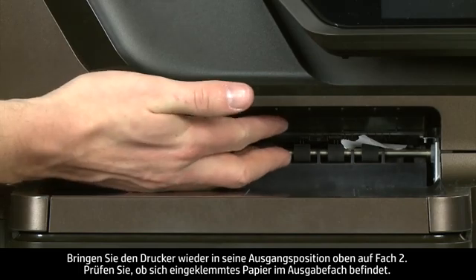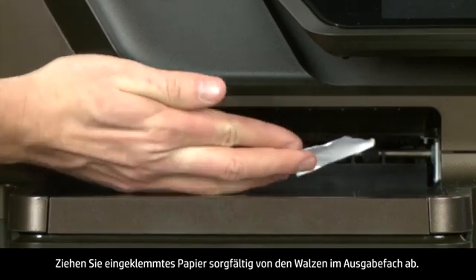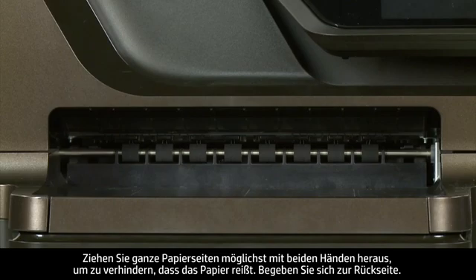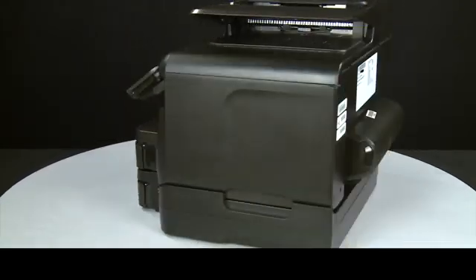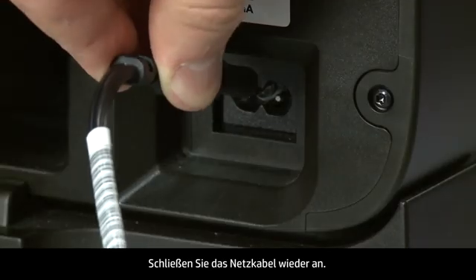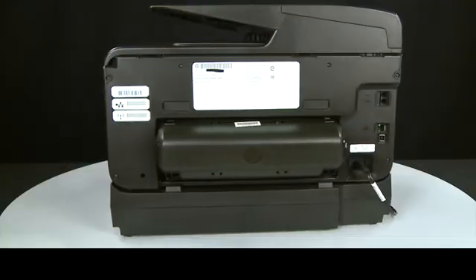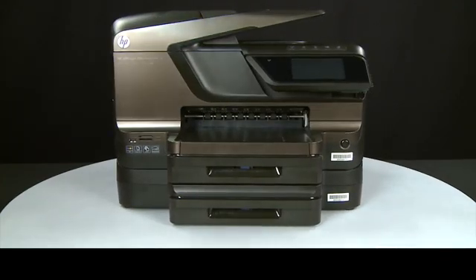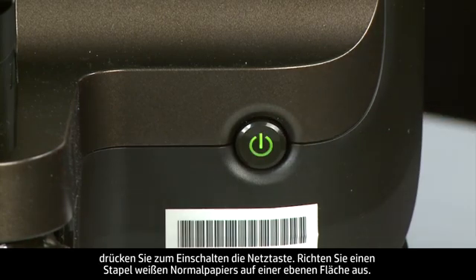Check the output tray for jammed paper. Carefully remove any jammed paper from the output tray rollers. If possible, use both hands to pull any whole sheets of paper to avoid tearing. Turn to the back and reconnect the power cord. Return to the front, and if the printer does not automatically turn on, press the power button to turn on the printer.